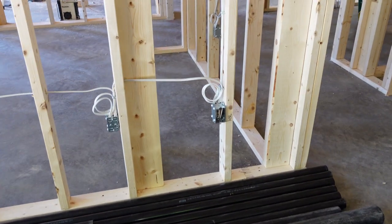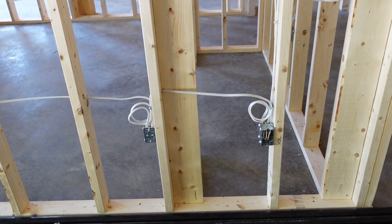Hey guys, welcome back to the channel. Today we're going to talk about electrical code outlet heights. There's a variety of different ones, so stick around and we'll go through each one.